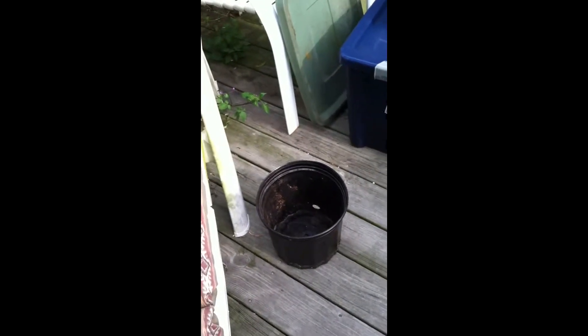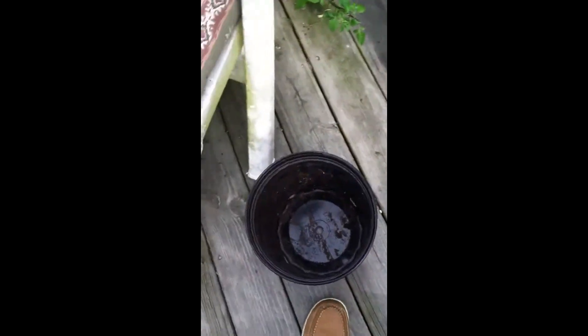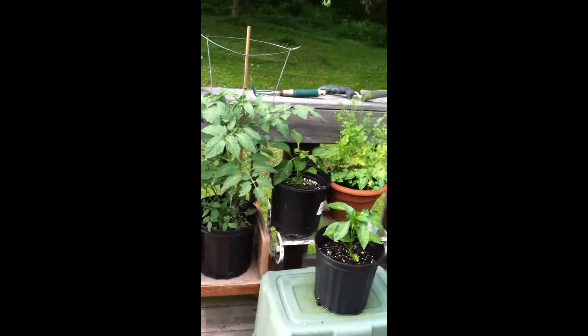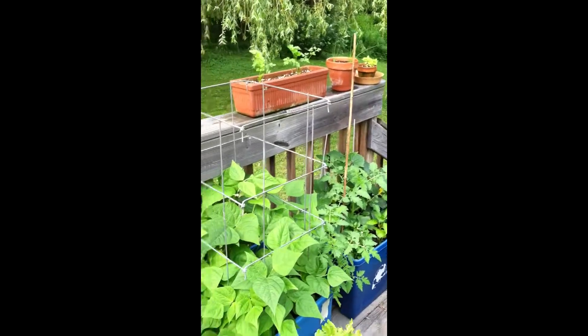We're gonna start something new in the next video. We're going to restore these tomato plants that I got from my mom's house — she didn't have room for them. It's going to be soilless and coco, because I'm actually out of my organic potting mix. We'll probably also do another video on the organic potting mix and the mixes I put into my containers.